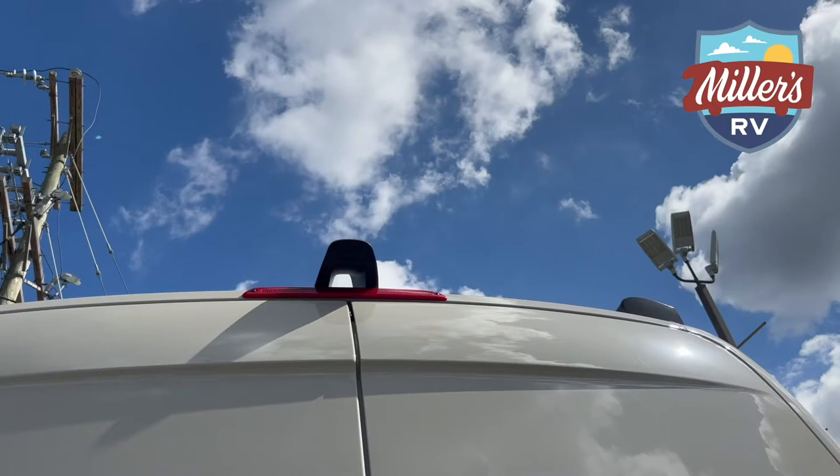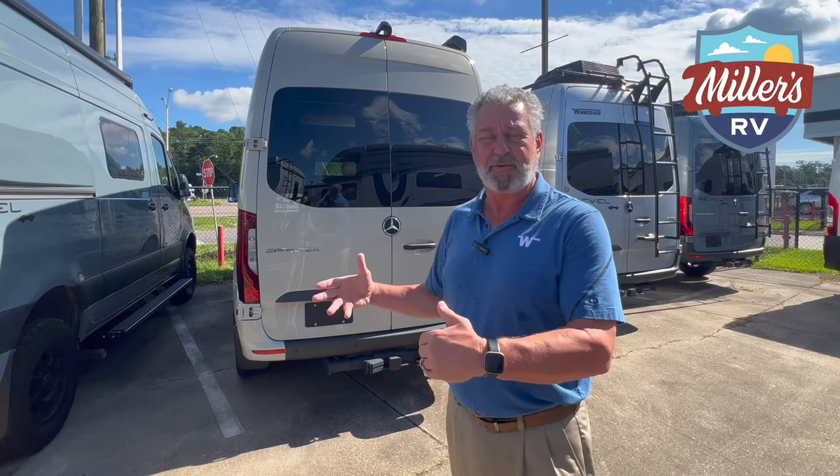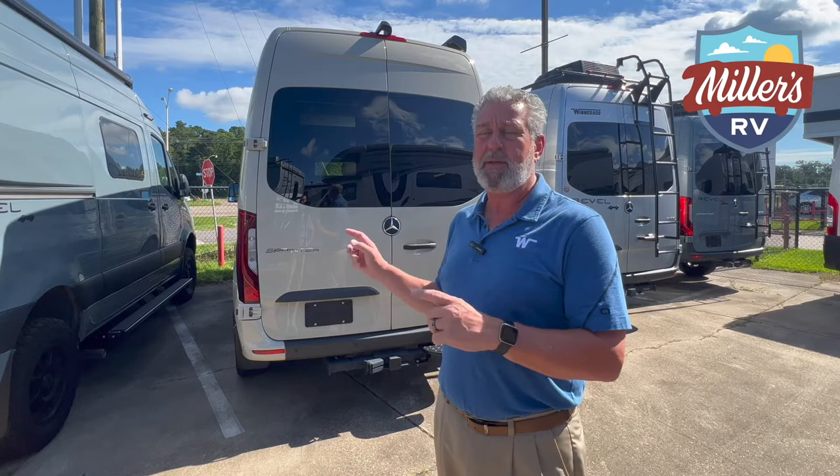Now I'm going to get started on the outside features of the 2022 Exalta Ranger. I'm on the back of the coach. You'll notice up top that this coach is equipped with a backup camera — if you've never driven a motorhome, even a small one like this, it's so much nicer because you can't use your rear view mirror. It's a safety feature. You'll also notice that this coach is full body paint, and they paint every body molding at the factory right there in Fort Worth.